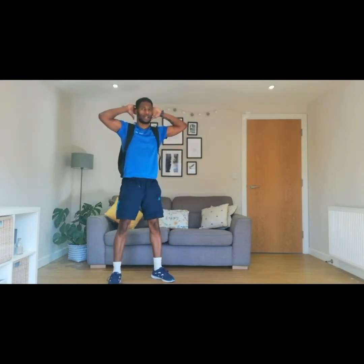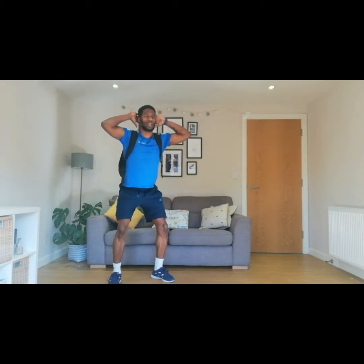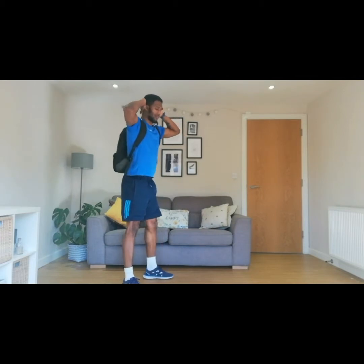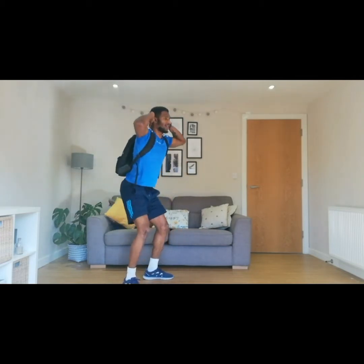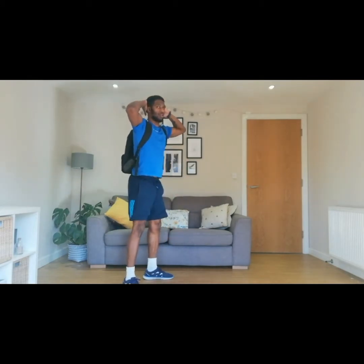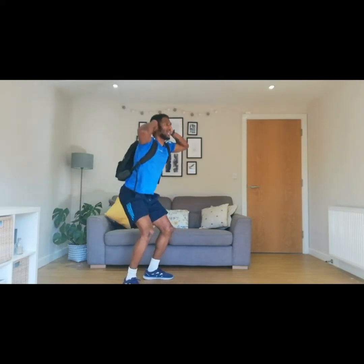Are you ready? Three, two, one, and go. One, and two — breathe in as you go down, and breathe out as you come up. Three, four, five, six, seven, eight, two more, nine, one more, and ten.